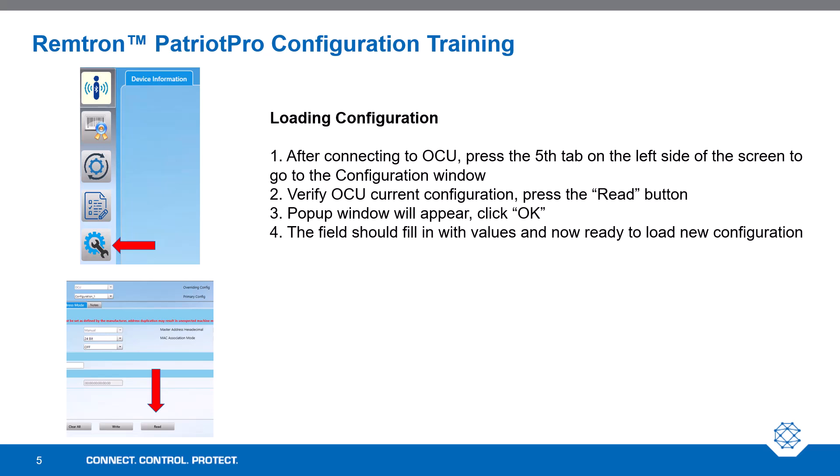Next, let's take some actions to load the configuration. After connecting to the OCU, on the left column, fifth icon down, which looks like a gear with a wrench, press that tab and go to the configuration window. Verify that the OCU has the current configuration by pressing the Read button. A pop-up window will appear — click OK. The fields should fill in with values and the OCU is now ready to load the new configuration.